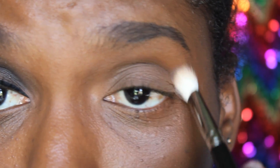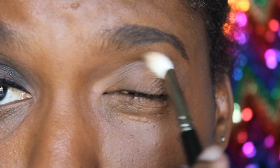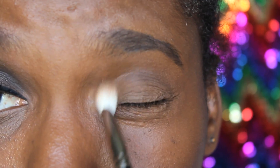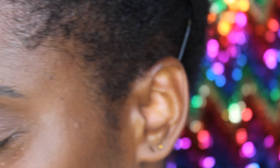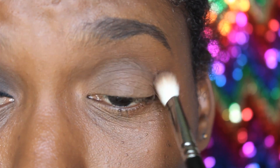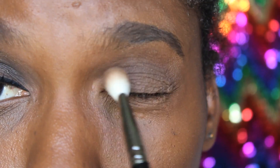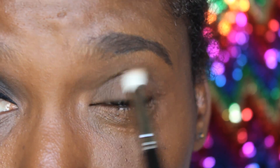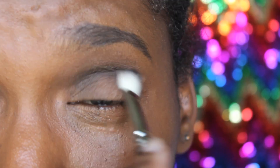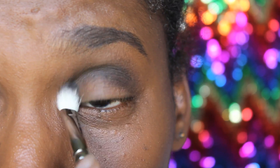Now I'll just swipe it across — the dark brown, the dark chocolate brown — just put it on like a windshield wiper on a car. Then use a different brush to do the black. Just be careful not to use too much black because it's a really dark color, so just use a little bit as you go.